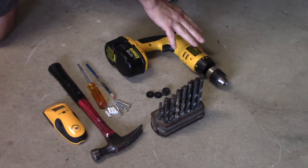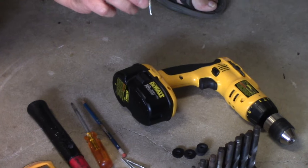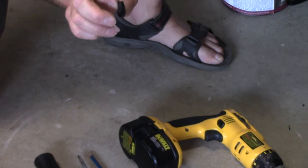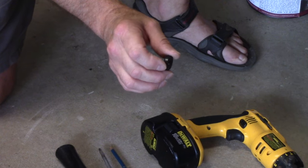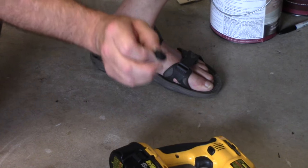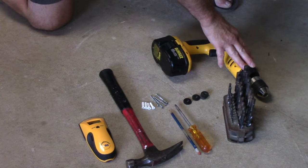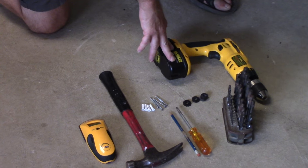First thing we're going to need is a drill to drill a hole in the wall, and the drill is going to be to either accommodate the mollies, or for the screws to go into the beam. We're going to need an assortment of drill bits. We need to put these plastic spacers behind the coat rack, because the screws in the back — we don't want them to hit the wall, so we're going to put these spacers on to keep it pulled away from the wall just a little bit. You're going to need a screwdriver, a pencil, a hammer, a stud finder, and of course our mollies and the screws. We're going to use the drill with the screwdriver bit on the end of it instead of using a regular screwdriver.